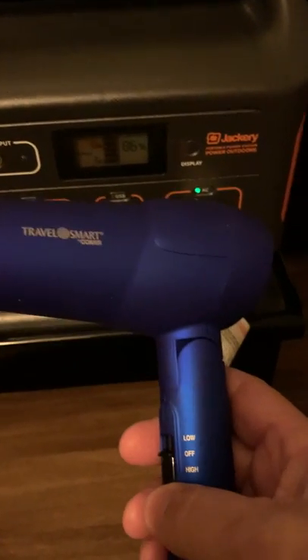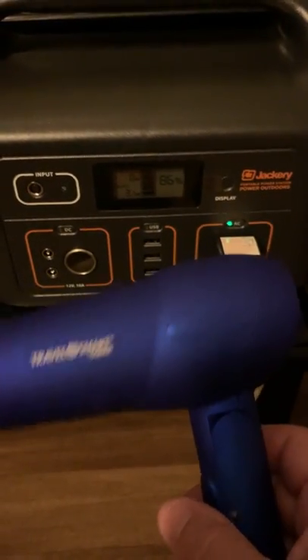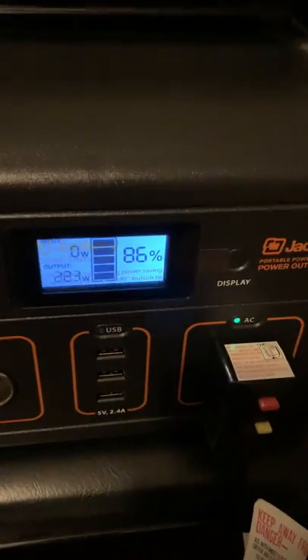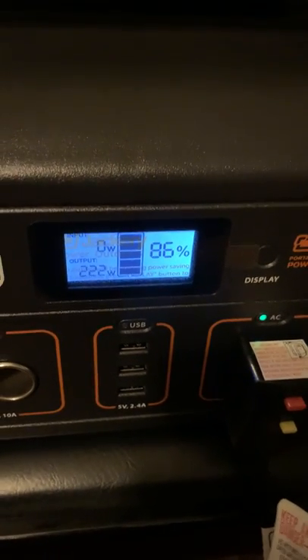But it has a low mode, which works. It kicked the fan on the power supply on, but it's only pulling about 225 watts or so, which is pretty great.